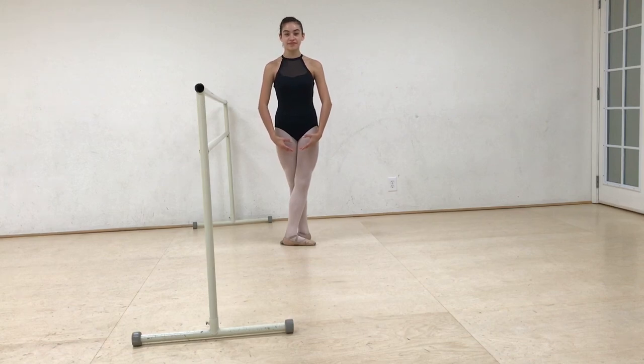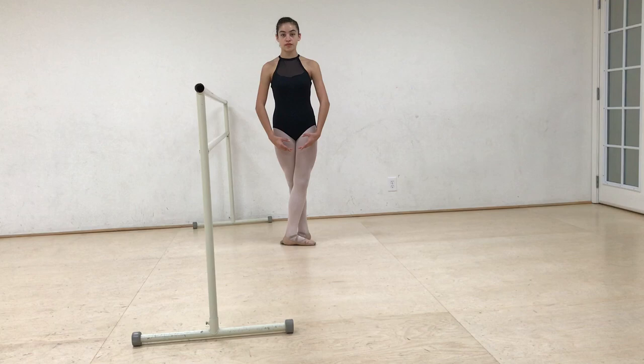We are now moving on to tendus. This is the traditional second exercise that happens at the barre. I can't stress to you enough how I believe tendus and battement glissé — that's another video — are some of the most important steps in classical ballet.